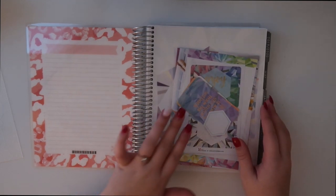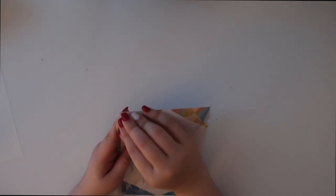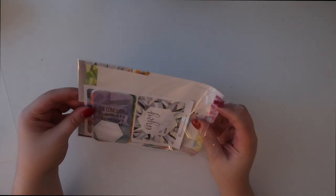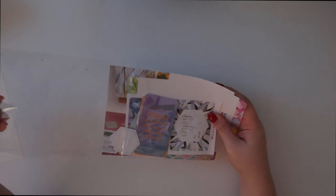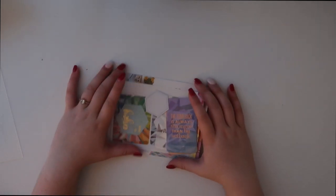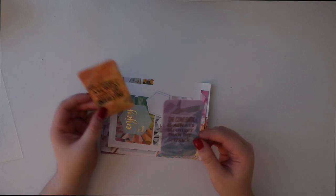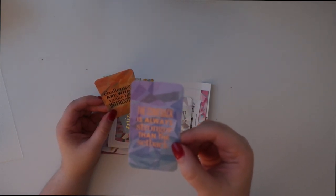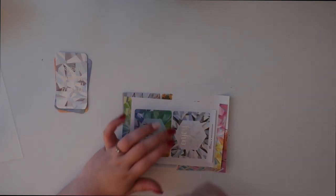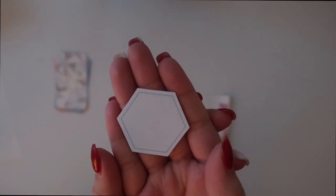So this is how the inside looks — there are stickers in here, I'm so excited. It comes with a little pack of stickers and stuff. So in this sticker pack you get some cards with little messages on them. Here's one of them, and then there are three of these which are really cute. Then there's a sticker that has a hexagon shape.